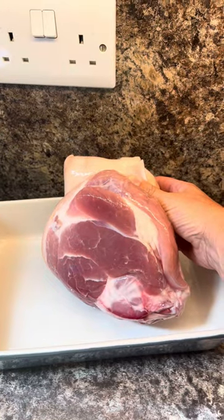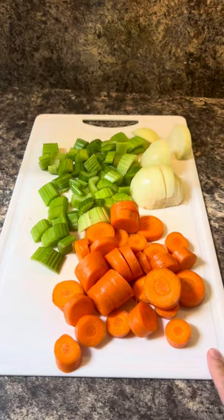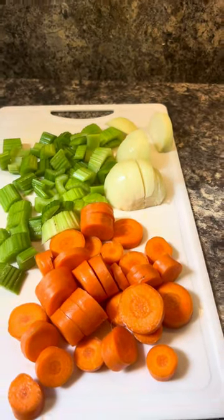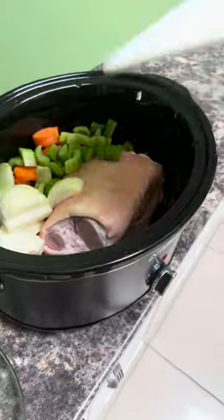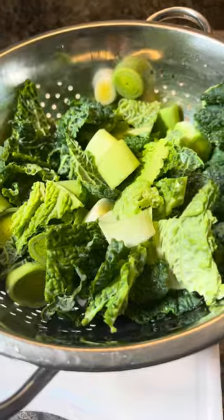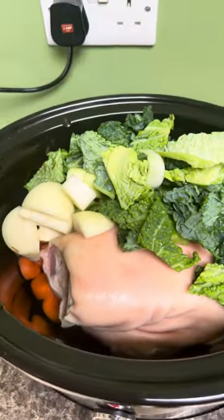Pop that in your slow cooker. I've chopped three big carrots, four sticks of celery, and one onion — they go in with the shank — along with half a savoy cabbage and four leeks. Pop those in as well.